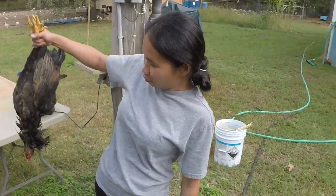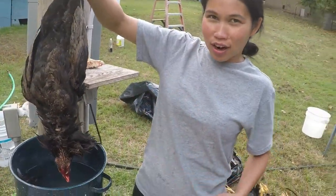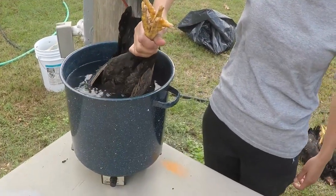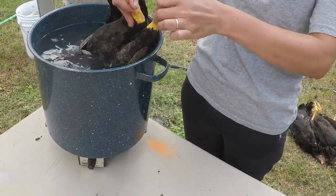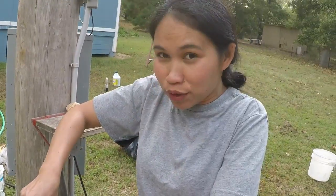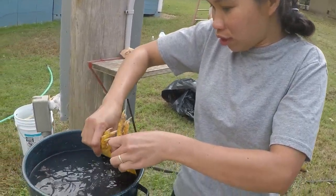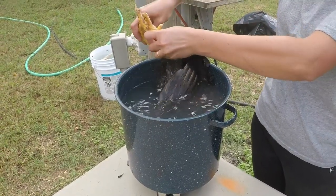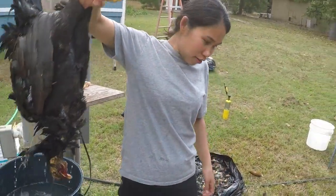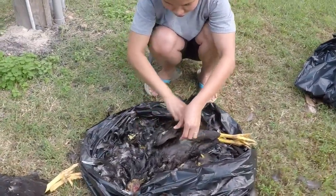So what are you preparing to do now? She's dipping it in the boiling water. Why? So it's easier to pluck. Dipping it into the boiling water loosens the feathers. How long do you keep it in there? Not too long, because if you do it too long you're gonna cook the meat — just enough to open the pores so it'll be easier to get the feathers.